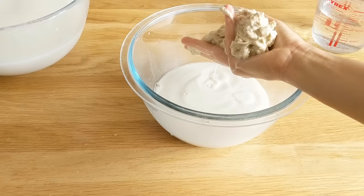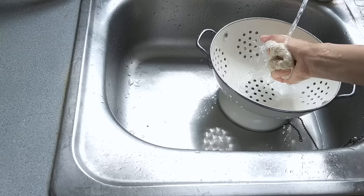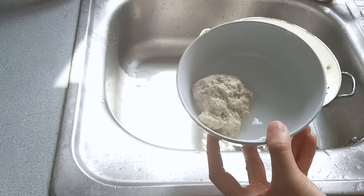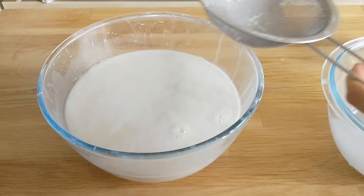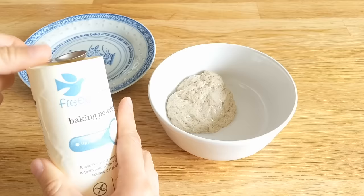After a couple of minutes, run it under some cold water until the water runs clear. It's really at this stage where you start feeling like you have a ball of rubber in your hands, which is very different from the dough ball you started with. Then let that starch mixture sit aside for four hours until the wheat starch settles to the bottom and the water is just on top.